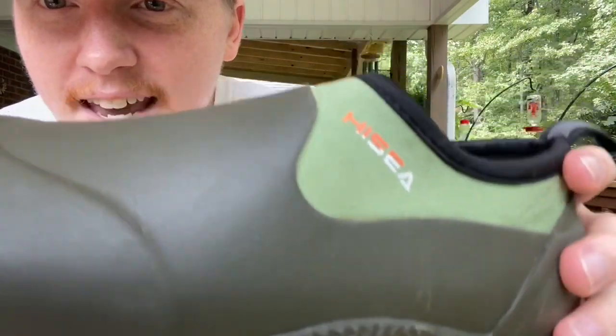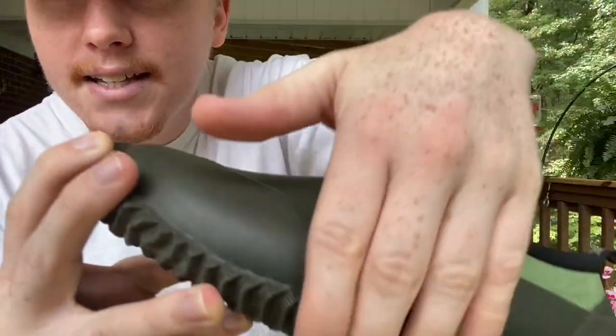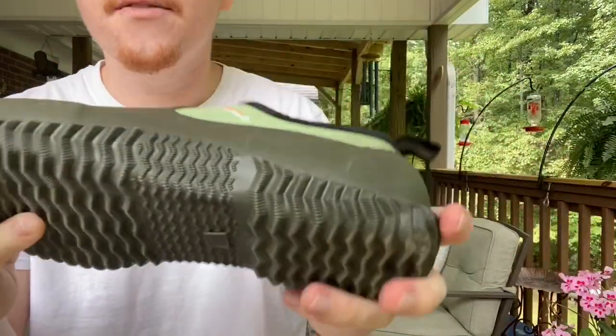The rubber, as you can tell, doesn't end after the sole — it continues over the whole shoe. So because of that, if you're walking through mud or through a puddle, your feet are not going to get wet. They're pretty waterproof.